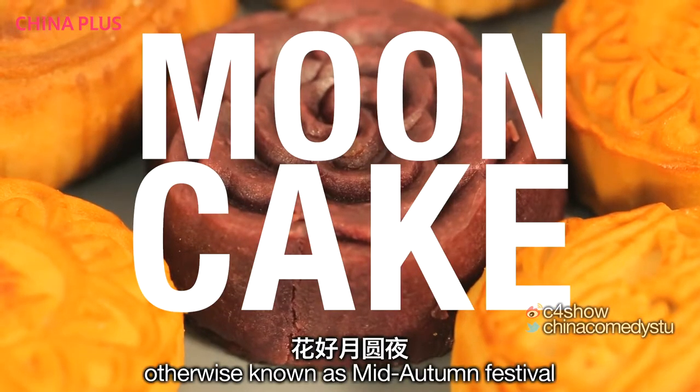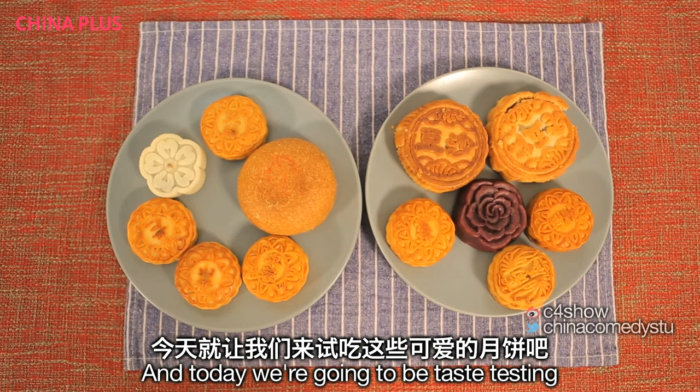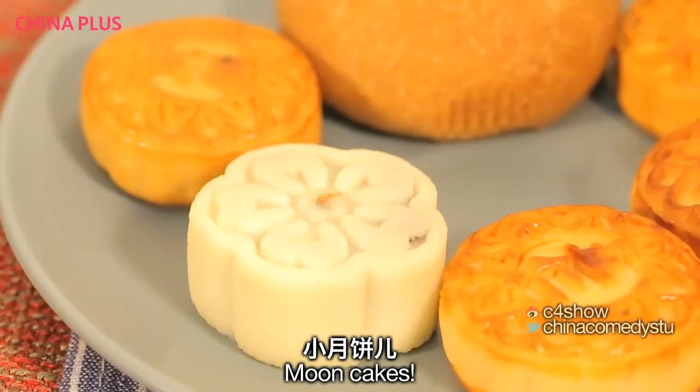It's Moon Cake Festival, otherwise known as Mid-Autumn Festival or Zhongchoujie, and today we're going to be taste testing all these lovely moon cakes. Moon cakes!